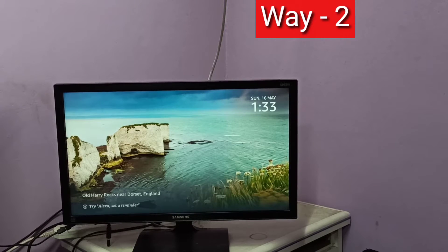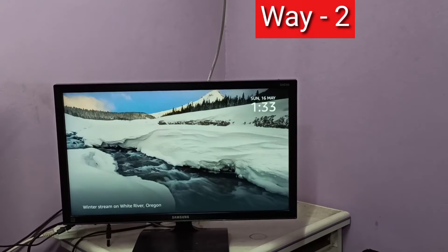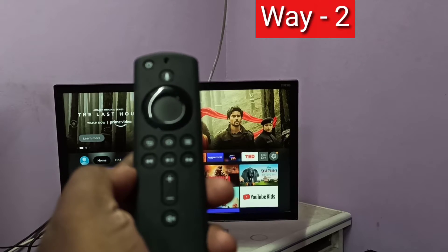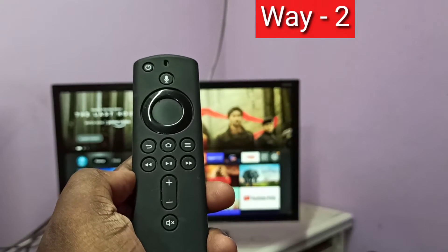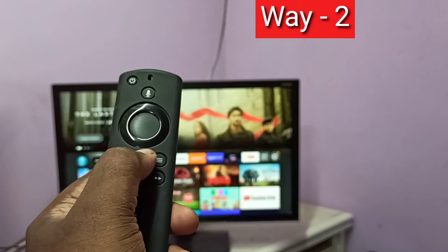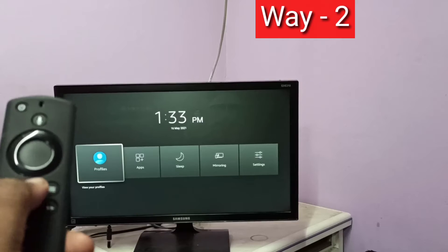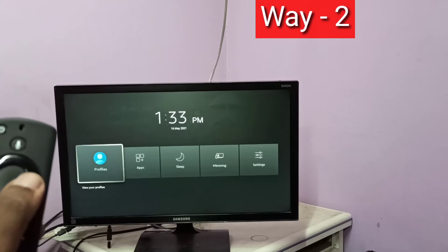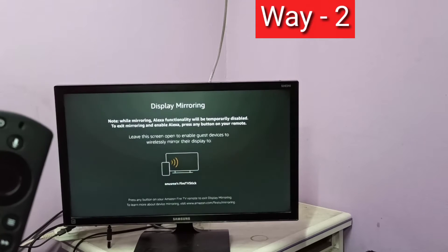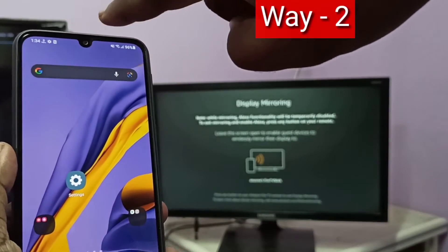In method two, I use an Amazon Fire TV Stick. First, take the Amazon Fire TV Stick remote. On this remote, press and hold the Home button for three seconds, then select Mirroring. Keep the screen aside.